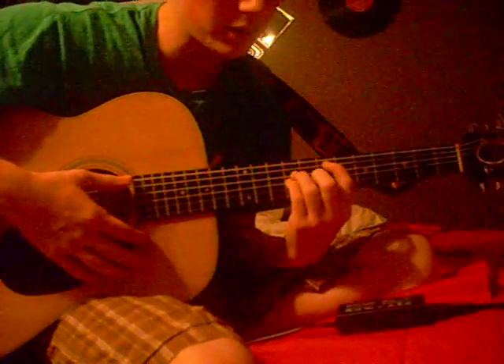I lost all my picks, so I'm just going to be starting with my thumb, so you might not hear this clearly. But here it goes.